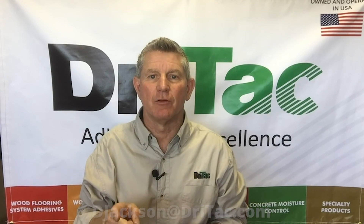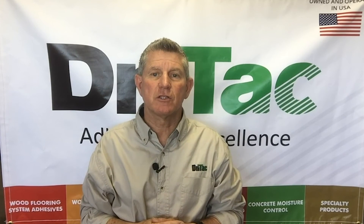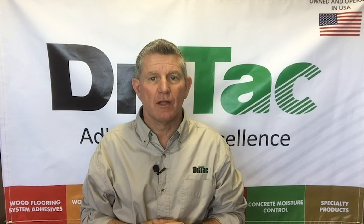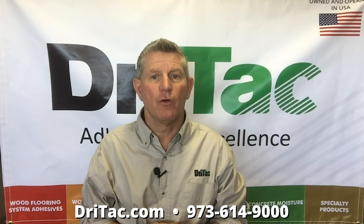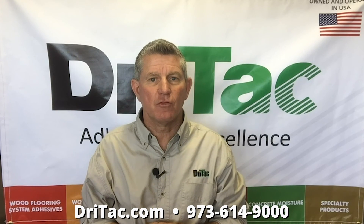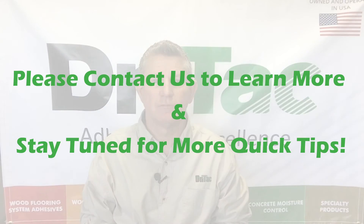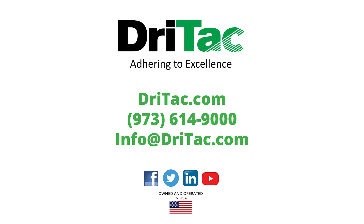I'd love to hear from you. If you're a current DryTac customer, please reach out to your regional sales manager for details. If you're not currently a DryTac customer, please contact us at the website or the phone number listed below and we'd be happy to set up an appointment. Thanks for using DryTac and be safe. I'll see you next time.